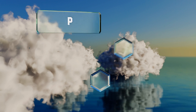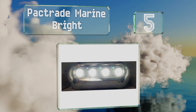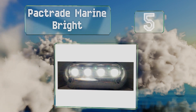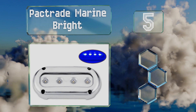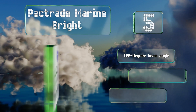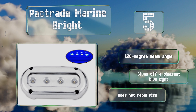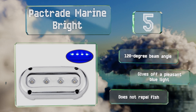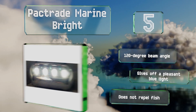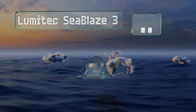Halfway up our list at number five, the Pack Trade Marine Bright comes with a wiring box to keep its components organized and secure. It's also dimmable, so you can select a brightness that suits what you're trying to accomplish. The stainless steel housing helps it endure harsh conditions, it provides a 120-degree beam angle, and gives off a pleasant blue light. It doesn't deter fish either.